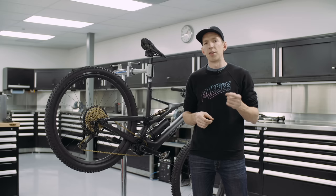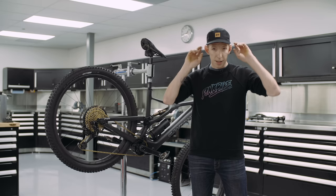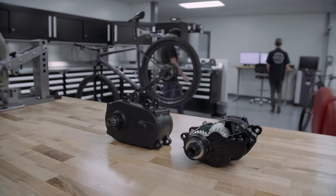One thing I didn't like that much was the motor noise — not very loud, but a kind of high-pitched buzz. It's probably not going to bother everybody, but it did bother me at times. The reason for that noise is that this is a gear-driven motor, compared to the belt-driven motors on the Levo and Kenevo, which are a little bit quieter.